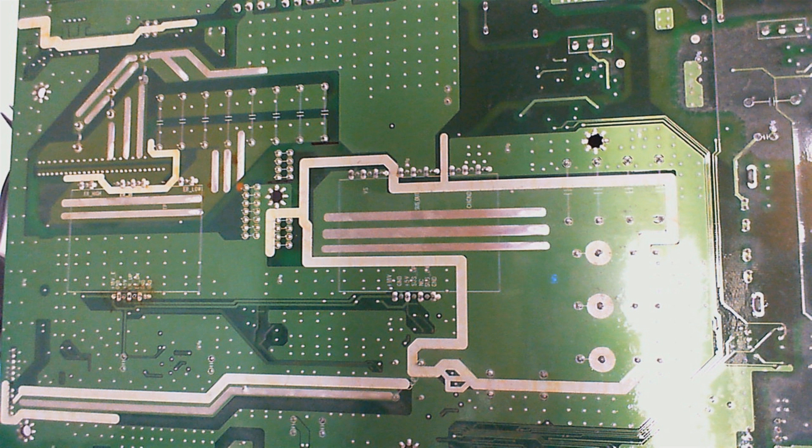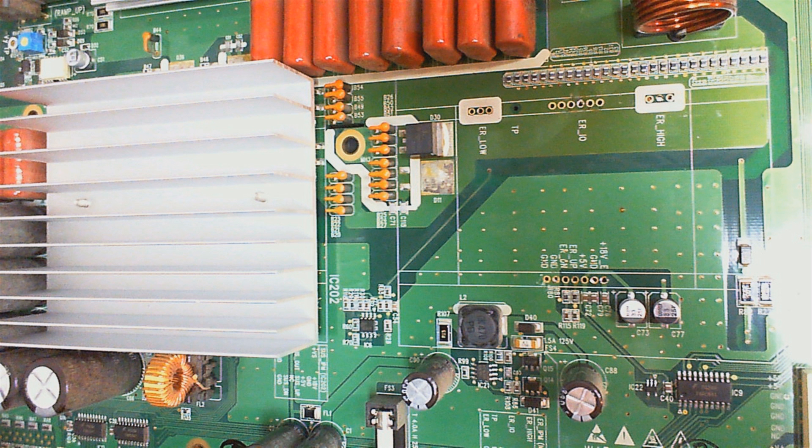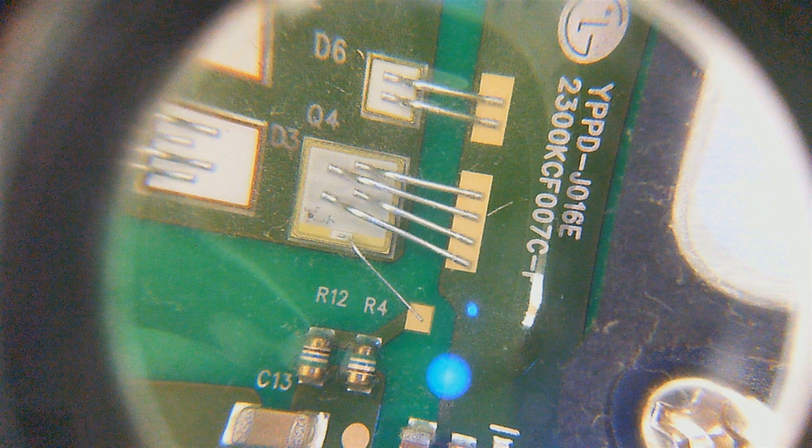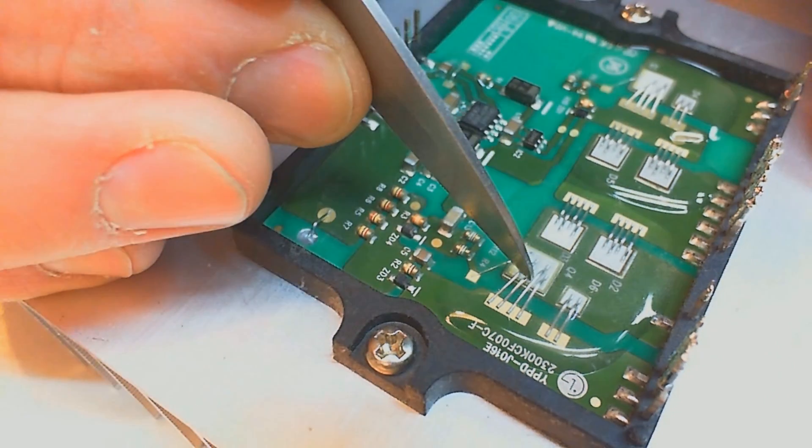Looking at the back of the board, we see a darkened area, and the IPM next to it is the one we check. It's a YPPD-J016E. After removing the module, we notice a small hole in the die of Q4. This is the one we would need to replace.